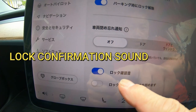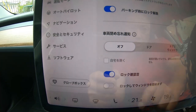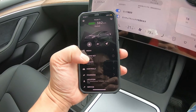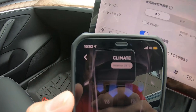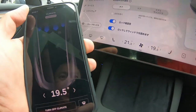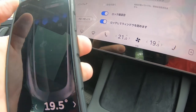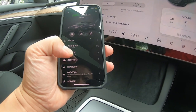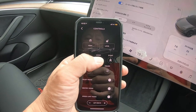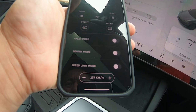I want it on this mode. I want a locking sound — yes. Oh yes, maybe I want this as well. Wow, look at this, it's controlling it. I have 19.5 degrees. I have control. There's a honk — I'll test the honk. It works perfectly. There's a valet mode, sentry mode, speed limit mode.